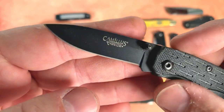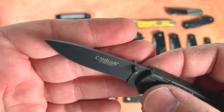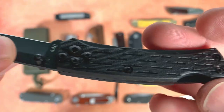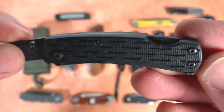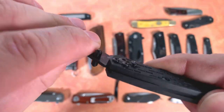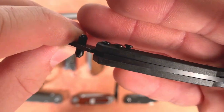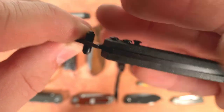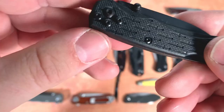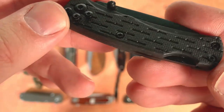A couple of $3 knives here. This Camillus is in 440 steel — it doesn't say which 440, but it says 440. No pocket clip, just a little lockback with good secure lockup. Looks like these screws need to be tightened down, though — those might be screws for a pocket clip that's gone missing.